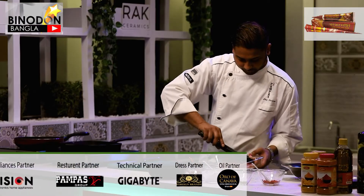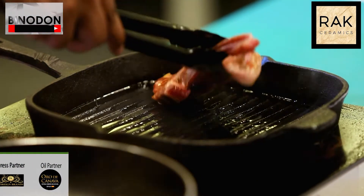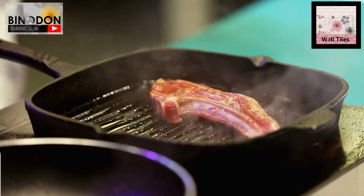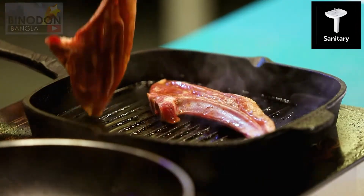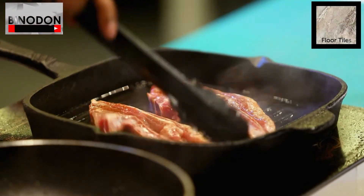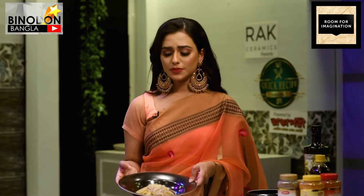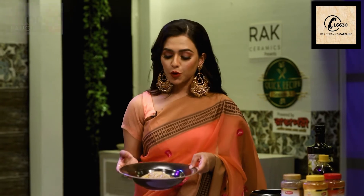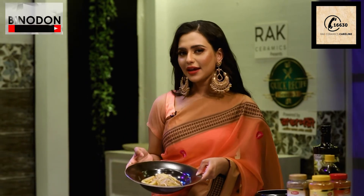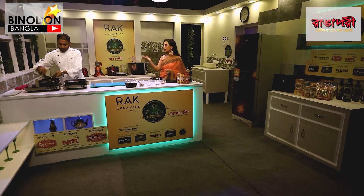This is also a very healthy dish. It's very light — you get protein from the meat without adding extra fat. It will be very light on your stomach. You can serve it with bread, smashed potatoes, or just the sauce. Chef's style, you will love it — a tomato base with a little bit of onion.